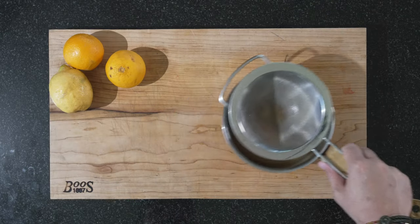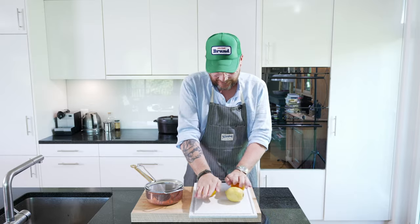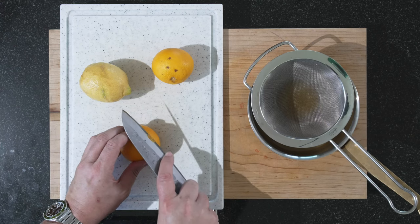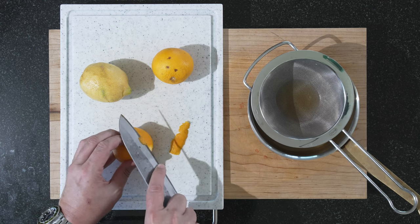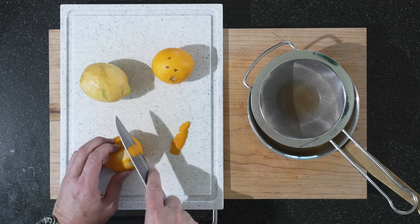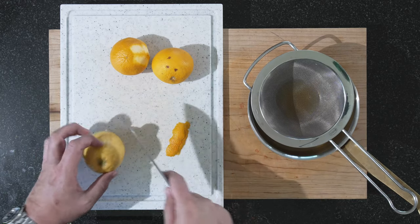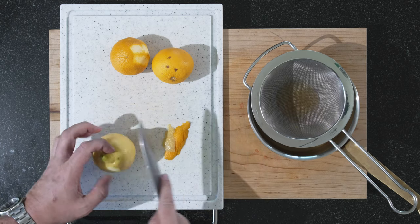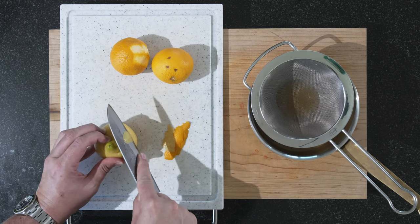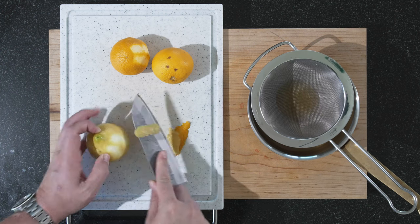Now for our oranges and our lemon. The trick is to roll them so the juice gets out easier. We also need some zest, so let's cut off some peel. I think two of these should be enough from the orange. It can be a bit tangy or bitter sometimes. Try to leave as much of the white stuff as you can on the fruit and cut it as thin as possible. A little bit more from the lemon.